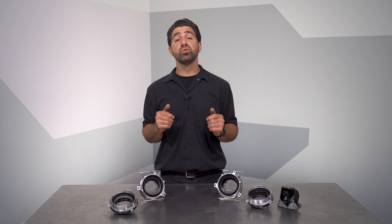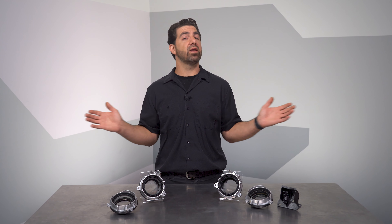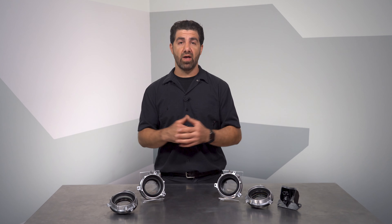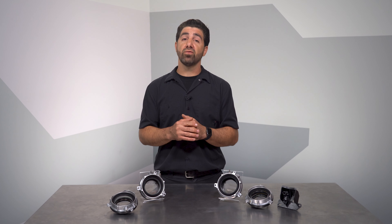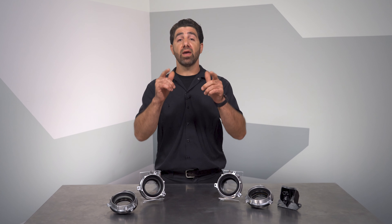We hope you like this new solution, and remember, if you need anything at all, the Dorman technical support team is always available to help. Thanks for checking out our video on Dorman solutions for failing Ford IWE systems. I'm Nick, and I'll see you next time.